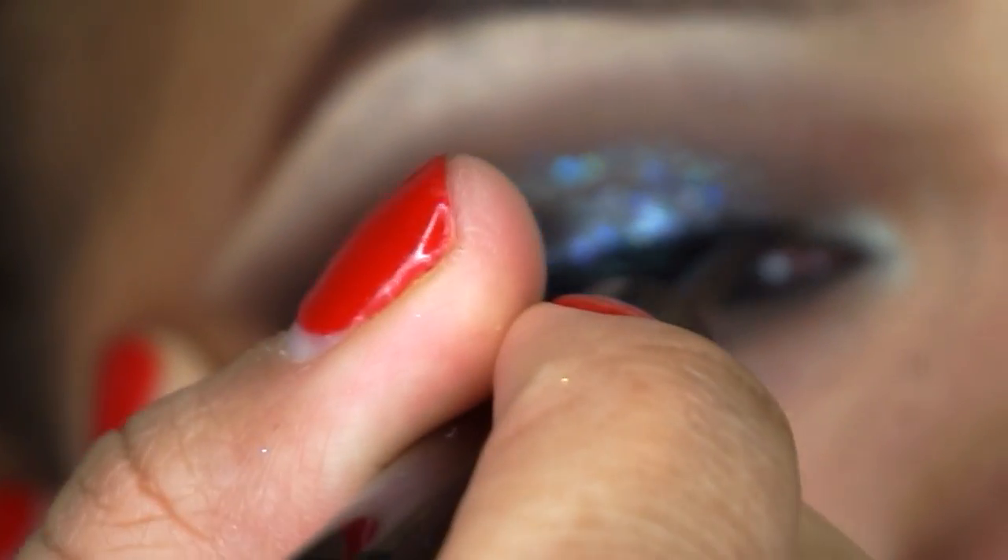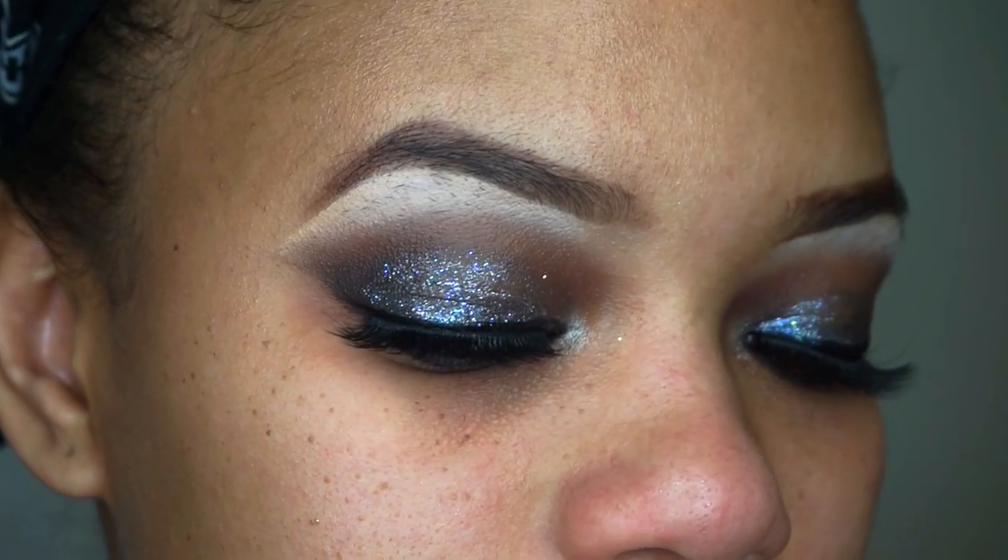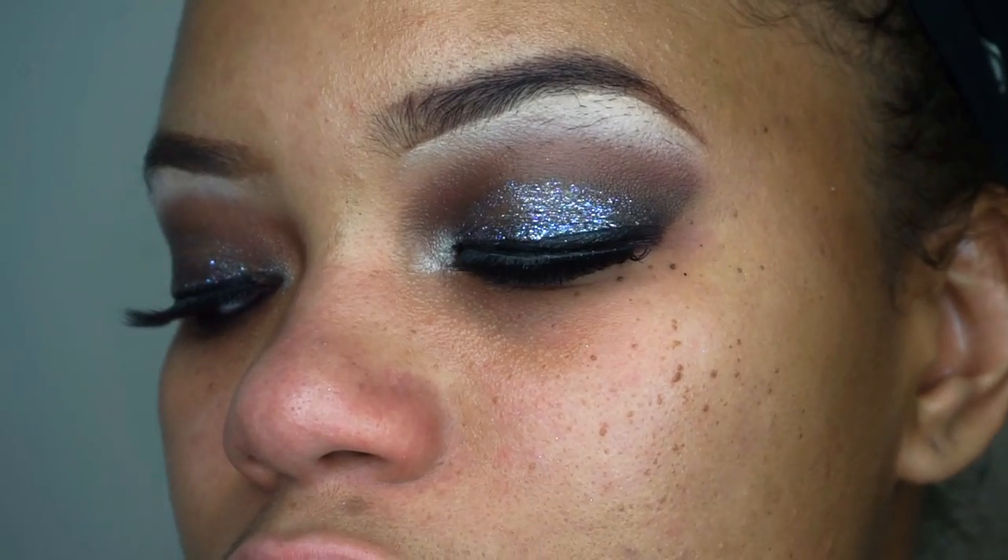All eye looks need a freaking eyelash. Just as simple as that, I've got this bomb eye look.